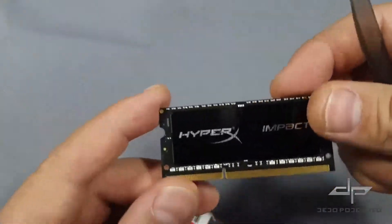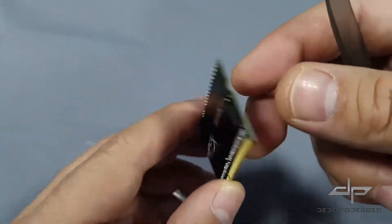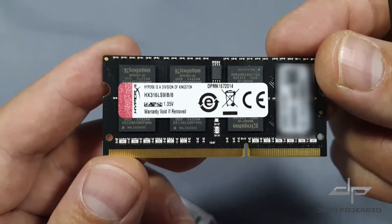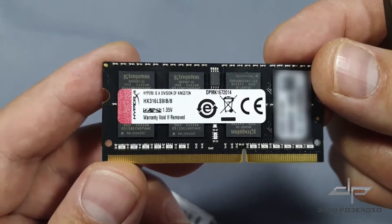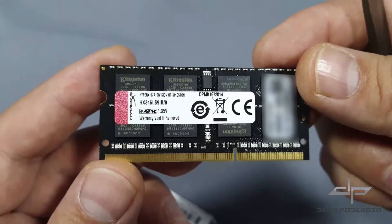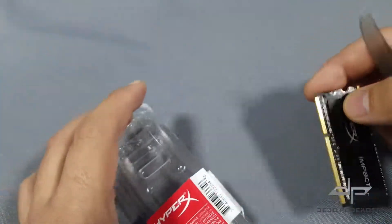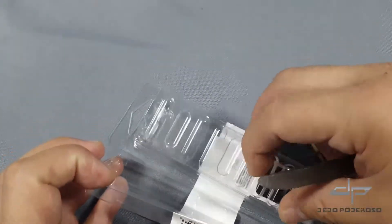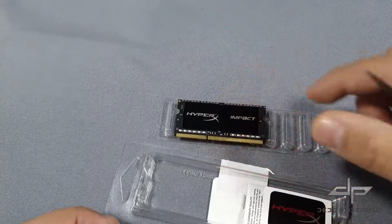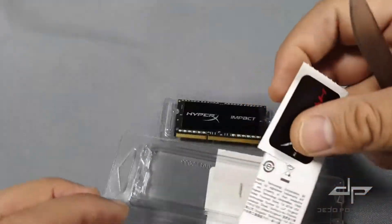The 8GB DDR3L HX316LS9IB has 240 pins for connection. Excellent performance at 1.35V at 1600MHz. These memories are perfect for your computer upgrades. Kingston also markets this memory in 4GB modules.